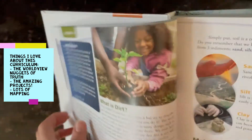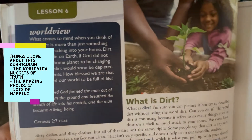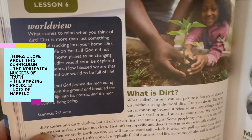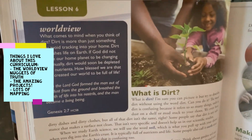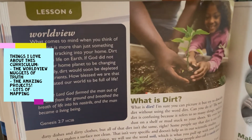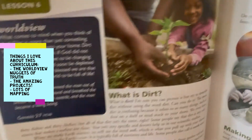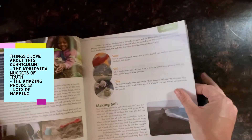A couple other things I wanted to point out in the textbook: every couple of pages, or maybe a couple of times per lesson, they have these handy little worldview tidbits in the corner. Basically, it's tying everything back to the Creator, sharing about how our earth is so uniquely and beautifully created, and then quoting scripture to tie it all together. That is another really cool part that I really liked.